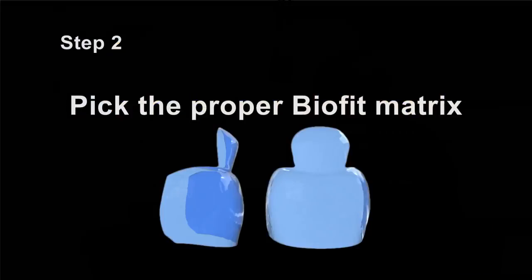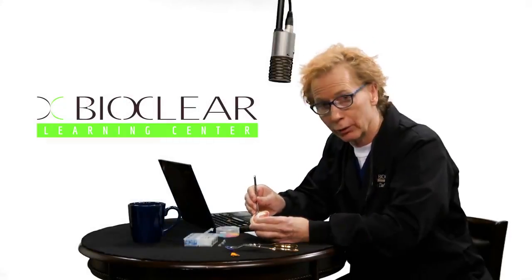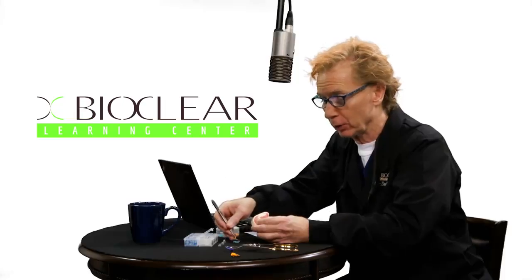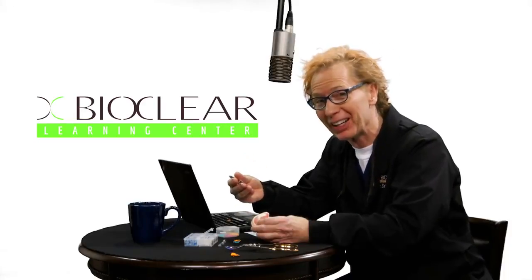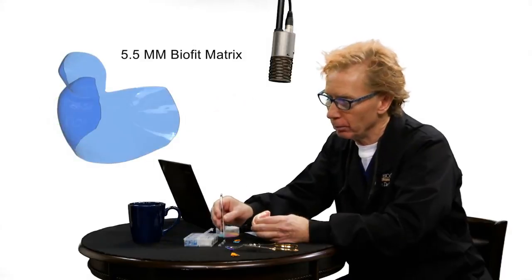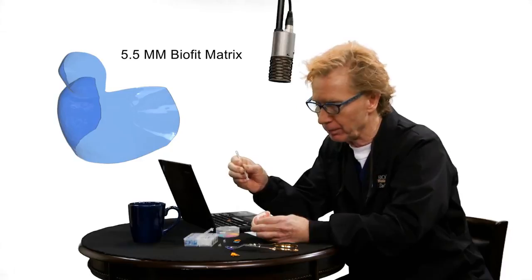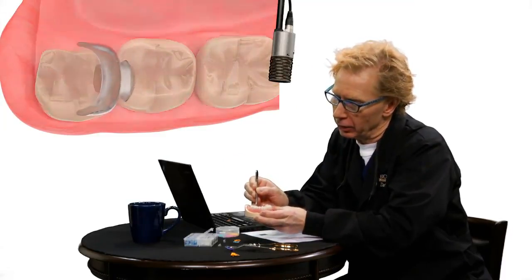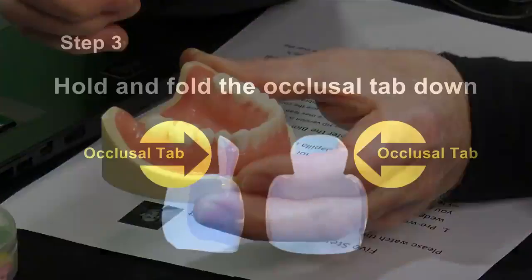Here is a clinical photograph demonstrating pre-wedging in a case where I'm about to retreat a quadrant of failed amalgams and composites. Step two: pick the appropriate BioFit matrix. Once you've cut your cavity preparation, remove the pre-wedge — you'll either be able to reuse it or do progressive wedging and move up to a larger size, since you've compressed the papilla and begun to push the teeth apart. The most commonly used BioFit posterior matrix is the 5.5 millimeter matrix. Slide it in with a slight tilt so it nestles nicely under the tooth.